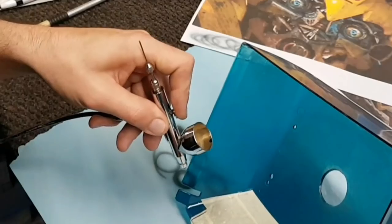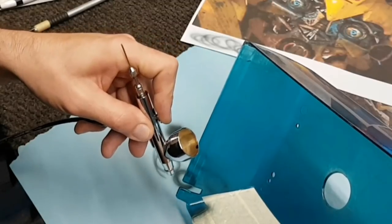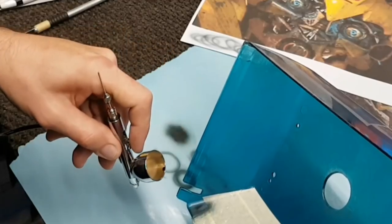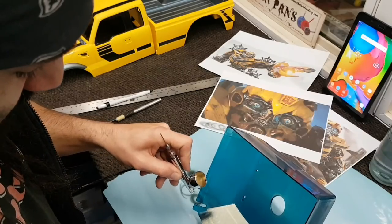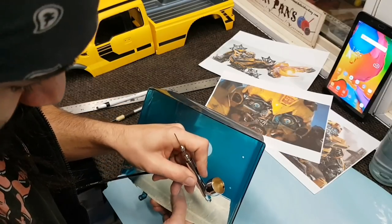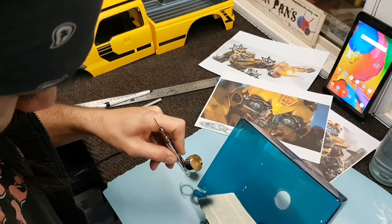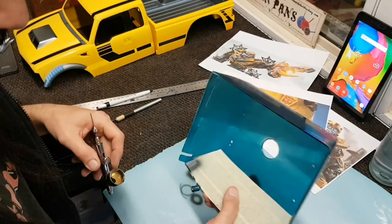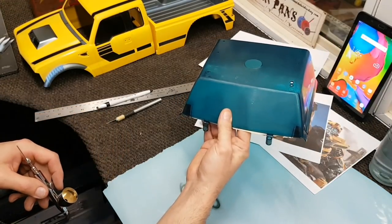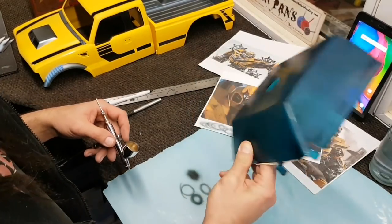I'm gonna hit it now. I'm going to let my airbrush fade the paint out to the edge of the glass here - one side at a time. Careful not to get it too wet. And that's gonna match up with my racing stripes. Already digging it! What do you guys think?